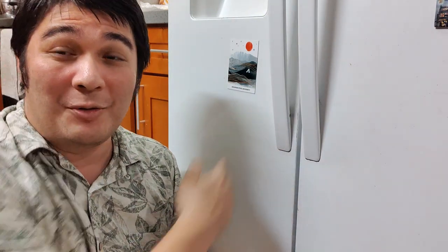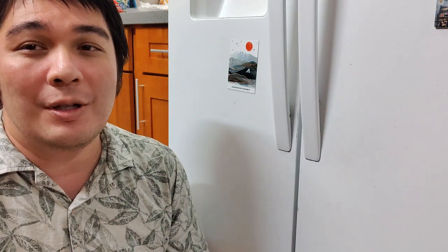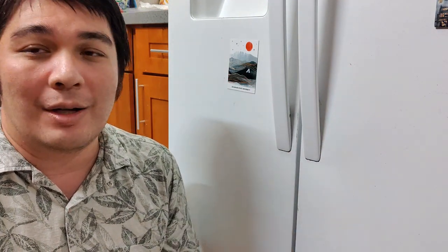Good afternoon class. Continuing the series on physics in everyday life, I've got my freezer here and it's gotten a little bit icy. So I'm going to use physics to clean this out.